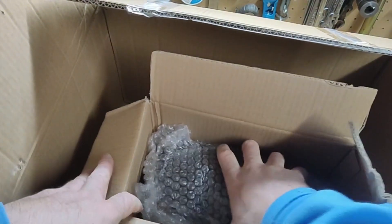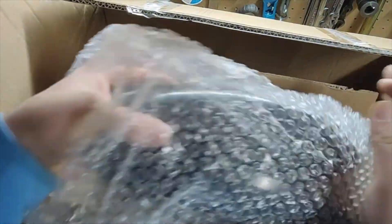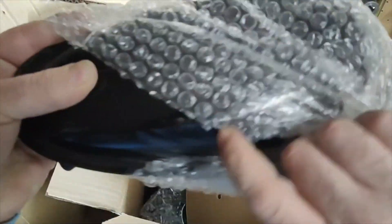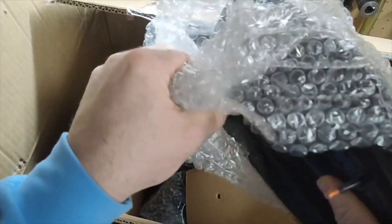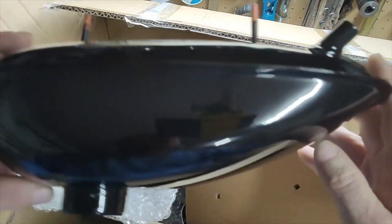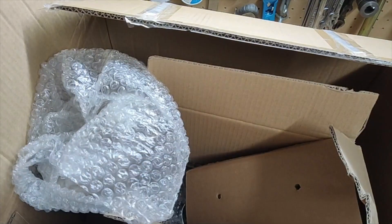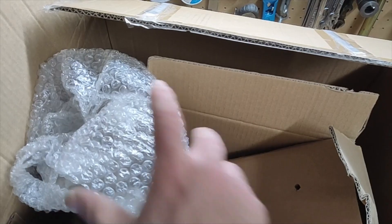Alright, here's the tank. See how this looks — looks pretty well protected. These are what usually take the most damage, all the dents. Looks good, nothing wrong. Nice.